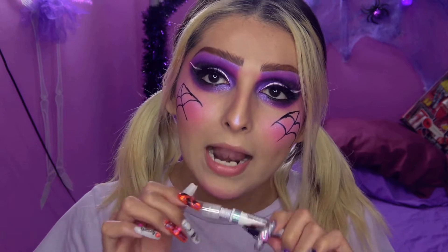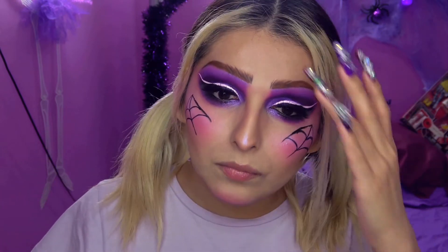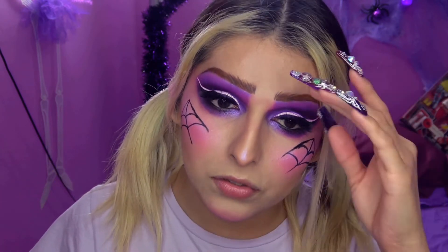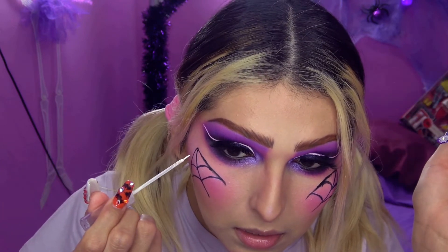Ahora con mi delineador blanco voy a hacer los mismos trazos, pero uno o dos milímetros a un lado de las líneas que ya tracé. Esto es para dar dimensión y al mismo tiempo corregir esas líneas feas, porque aquí donde está la curvatura de mi pómulo es donde más feas me salían las líneas. Voy a ver si con eso puedo corregirlas.